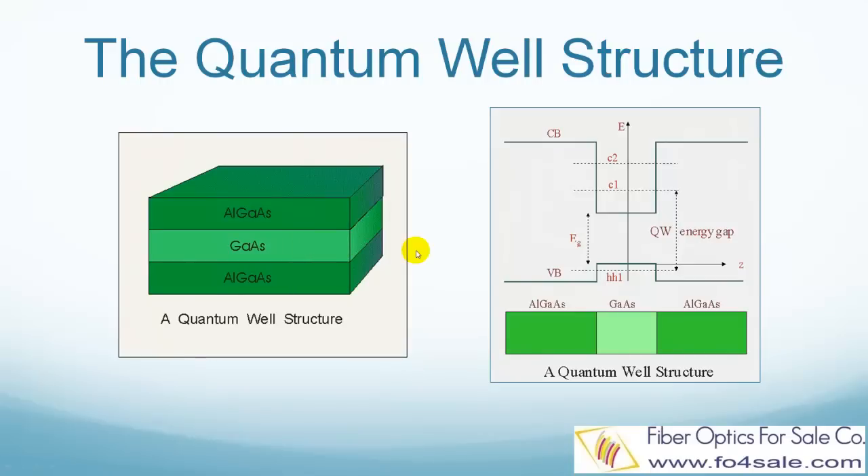The aluminum gallium arsenide layers have a wider energy band gap, as shown in the right picture. The gallium arsenide layer has a narrower energy band gap. This is called a potential well, where the quantum well name comes from. The theory of how quantum well works is much more complicated. We cannot cover it here in a short video, but you can research this by yourself in order to fully understand quantum well lasers.